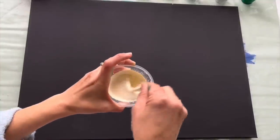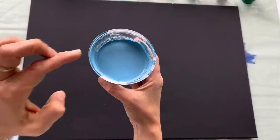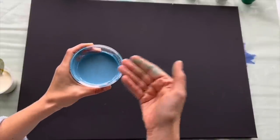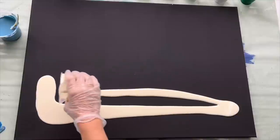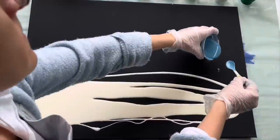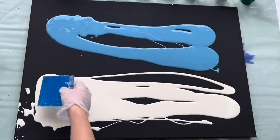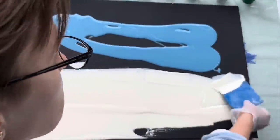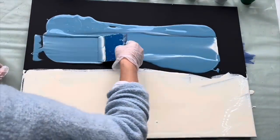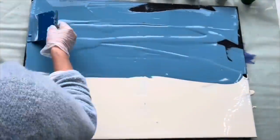I've got this beige which will be here on the bottom, and then I've got this light blue color which is actually a leftover color from a previous pour. You can always use leftovers for your future projects. Spread it everywhere.